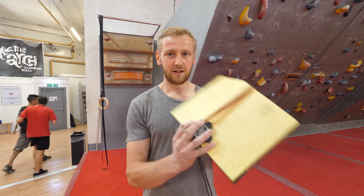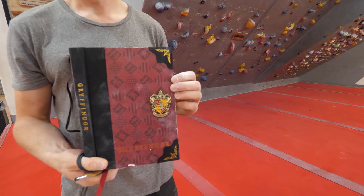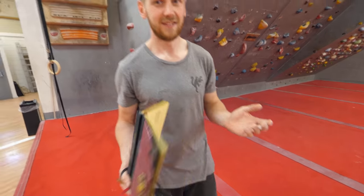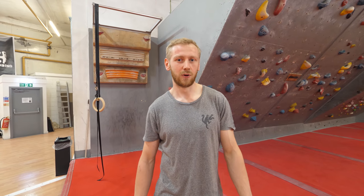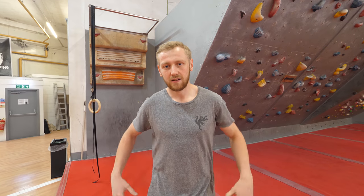Today we're going to do some core training. I like to write everything that I do down in my little book — it's from a shop in Covent Garden, it's Gryffindor, because who doesn't love Harry Potter? So we're going to do what I would normally do for a core training session. You can normally fit this into about an hour. If you're training your core for more than an hour, you're doing something wrong. Everything is about core — you want to make sure that you can keep your feet on the wall, keep body tension. We're not talking about just abs here, we're talking about your back, down to your hip flexors and up to your chest as well.